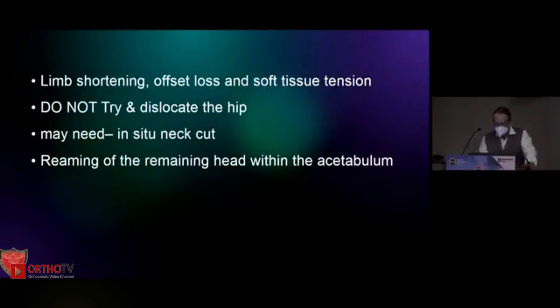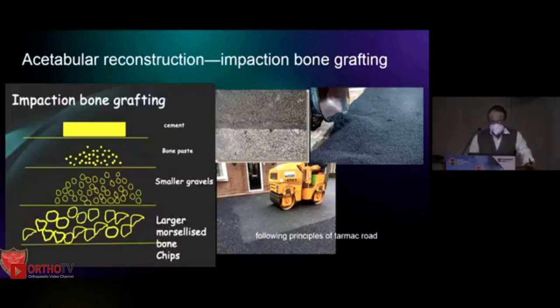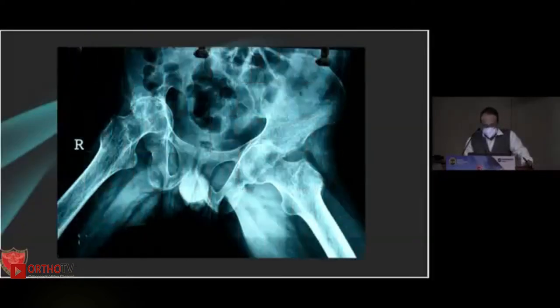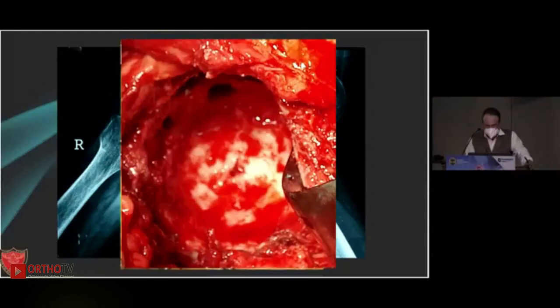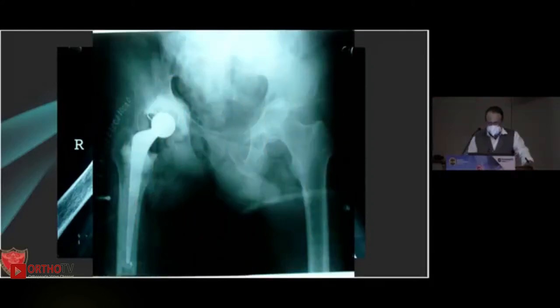Otherwise you may need an in-situ neck cut, and sometimes you don't try to remove the head from the acetabulum — we can ream keeping the head within the acetabulum and use that as a graft. This follows the principle of road formation — like tarmac road where you put in larger morselized bone chips, then smaller gravels, bone paste, and then cement if using a cemented hip. For uncemented, the same principle applies with slight differences, but the principle of impaction grafting remains the same.